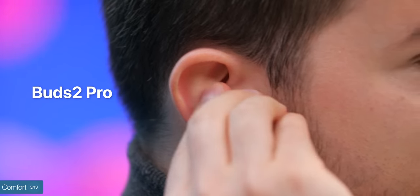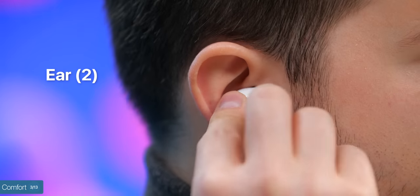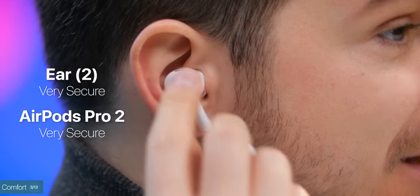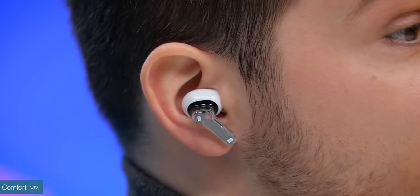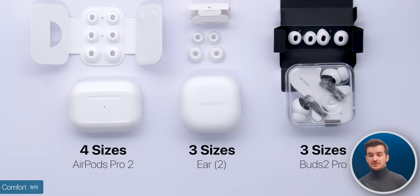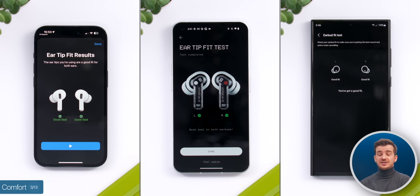Comfort is very subjective, but to me the Galaxy Buds 2 Pro just feel too heavy. Even after twisting them to make them more secure, I still feel like they're not secure enough. Both the Nothing Ear 2s and the AirPods Pro 2 are very secure as the stem's weight pushes them down. I've actually found the Nothing Ear 2s to be slightly more comfortable than the AirPods, as they were considerably lighter. They all come with multiple ear tips — Apple offers four to pick from, and Samsung and Nothing offer three — and they all have a great eartip fit test which automatically detects the right eartip for you.